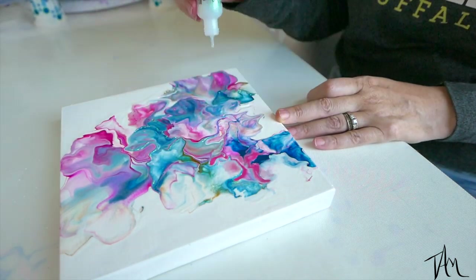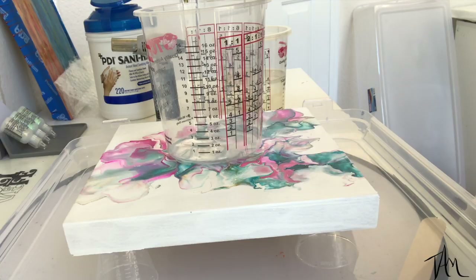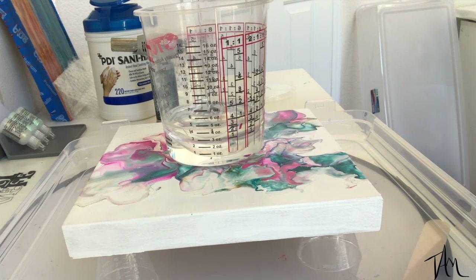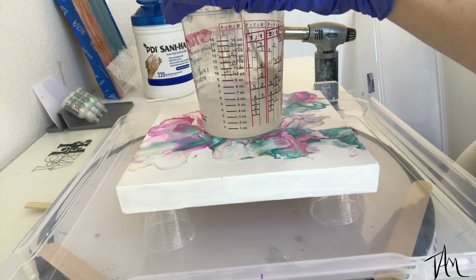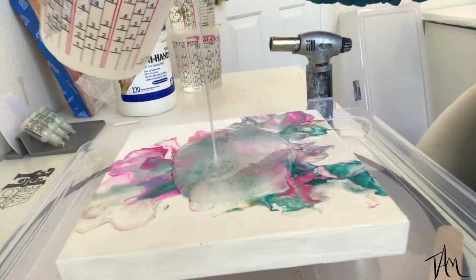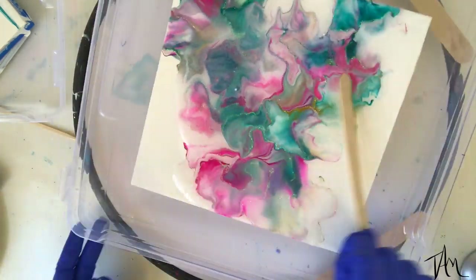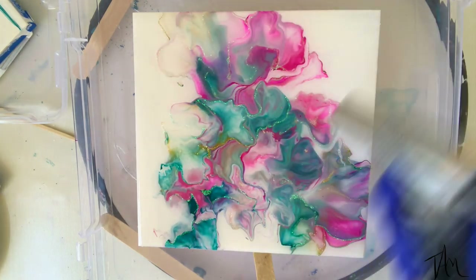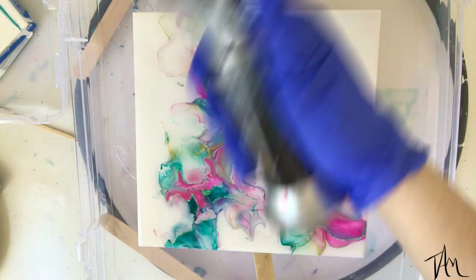I'm adding my glitter glue now that it's dry, and then I'm going to move on to mixing up some art resin to give this a nice clear coat — just watch how it transforms this piece. After I spread my resin out, I heat it up with the torch, which brings all of those air bubbles to the surface allowing them to pop, and then I cover it up and let it cure.